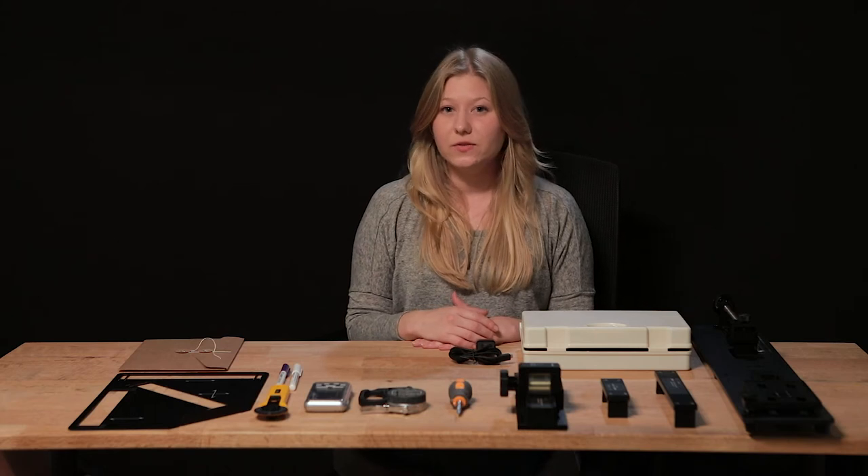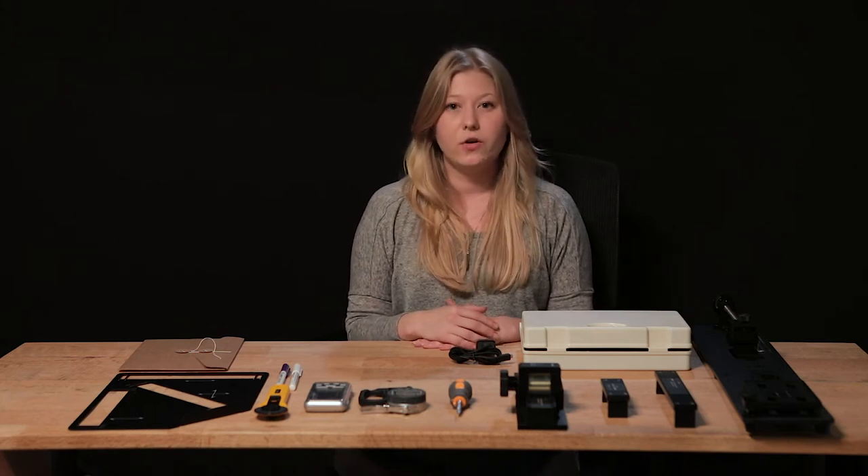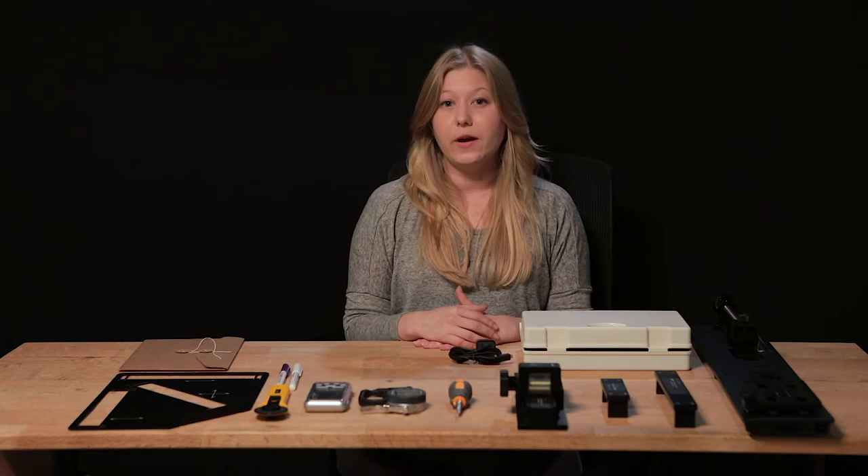Hi, I'm Michelle. I'm a 3D designer at CLO Virtual Fashion and I'm going to give you a demonstration on how to use our fabric kit. By the end of this video you should completely understand how to digitize your own fabric and start building your own fabric library.